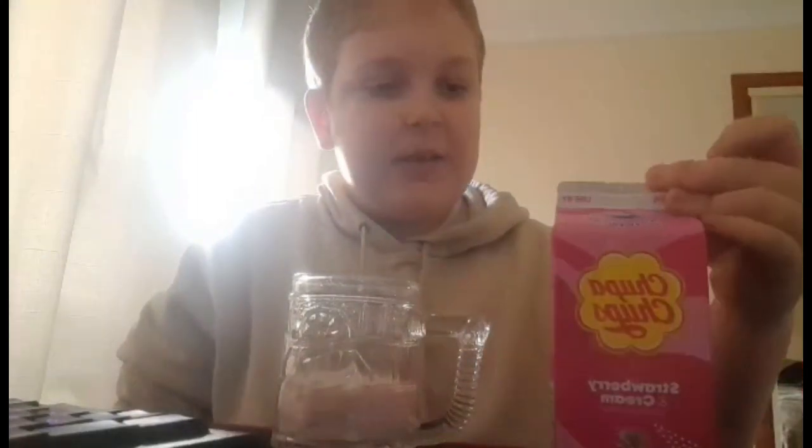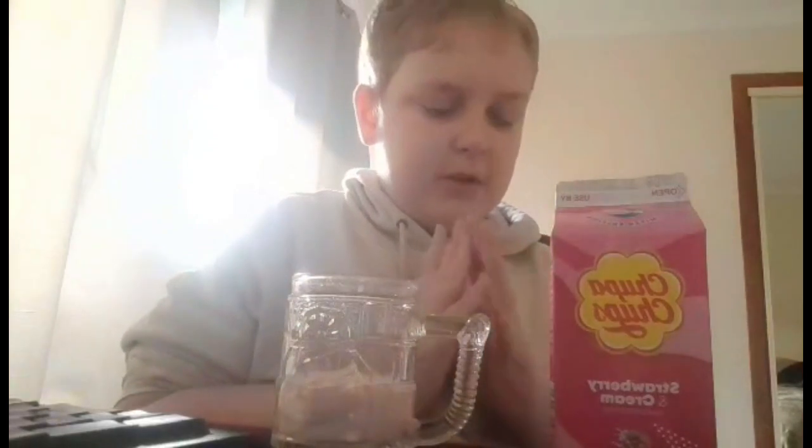Oh. It tastes exactly the same as the Oak strawberry milk. But you get a really lollipoppy aftertaste, which is really good. I'm actually surprised about this.